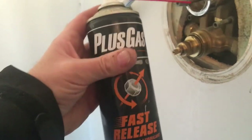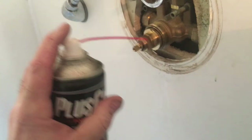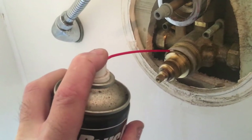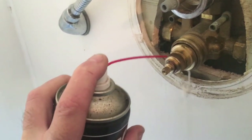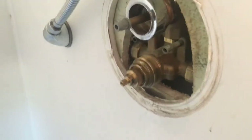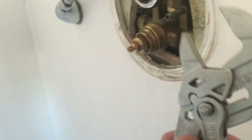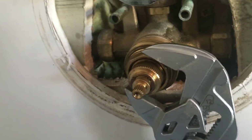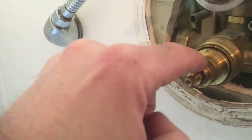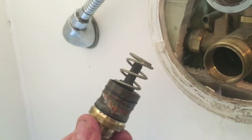This is where you need to use a suitable releasing agent — here I'm just using the Plus Gas — just give it a good soak around the thread of the retaining nut. You may need to leave it for two or three minutes just to soak in and then it should be fairly easy to remove — just don't force it. Here I'm using the Nipex plier wrenches which is my preferred tool for this type of job. Grip the nut and spin it, and the cartridge just pulls out on a spring.